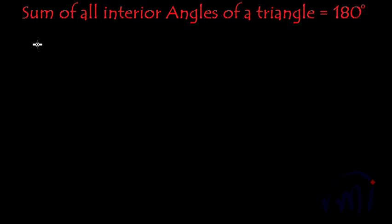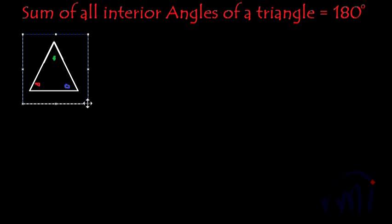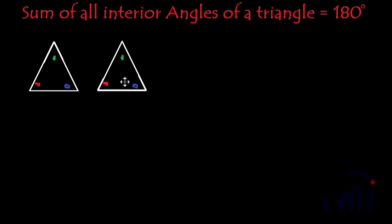If I take one equilateral triangle — so this is one equilateral triangle. Let me mark its angles in green, red, and blue. I'm also making one copy of this. So this is the copy of the same triangle. What I'm going to do now is cut these angles one by one and assemble them on this point.